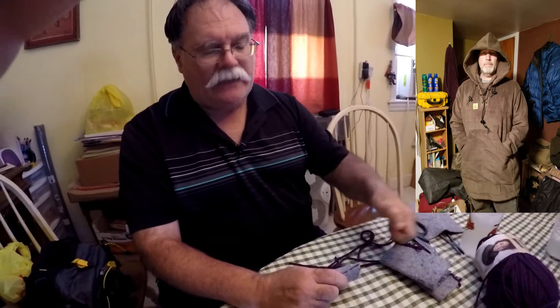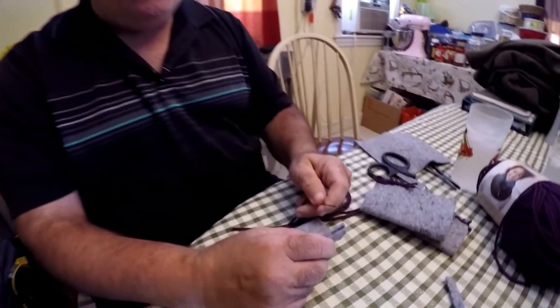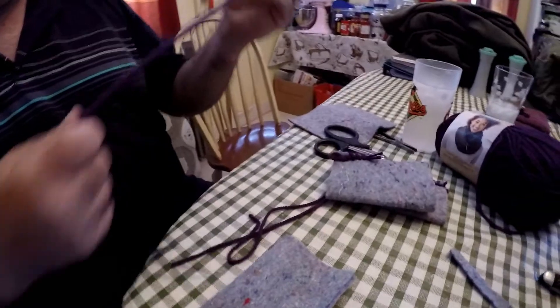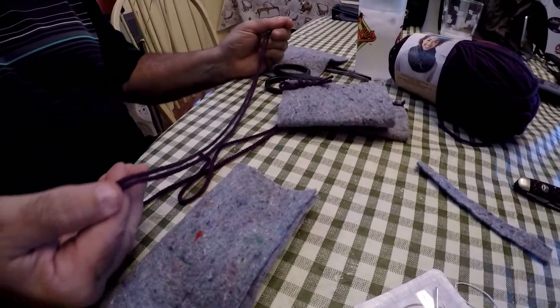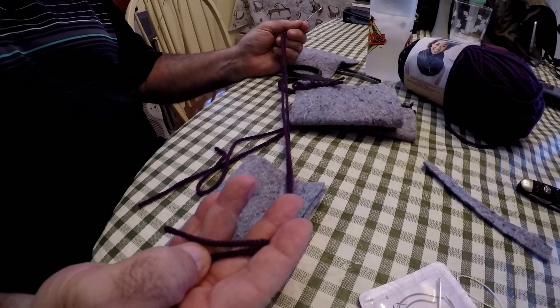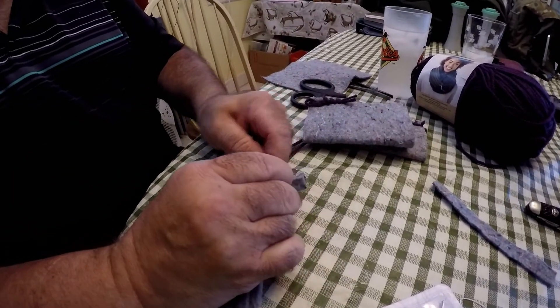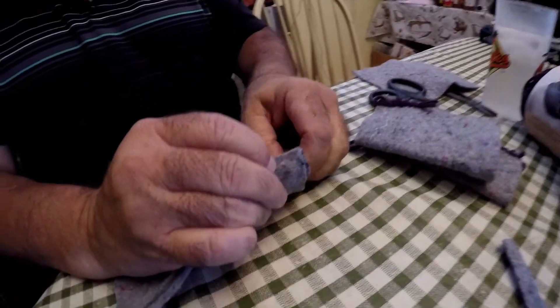Remember when I was telling you about bringing your stitching to an end? Let's say we've come to an end here, and we talked about bar tacking. One thing you can do is cut your knot out so that you have two open ends, and once you come through, you can spread them open and do an overhand knot on one of them.